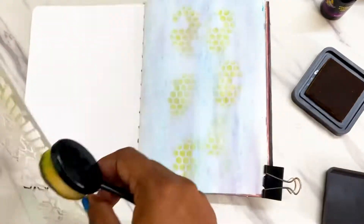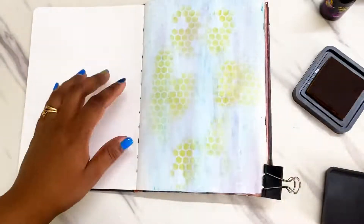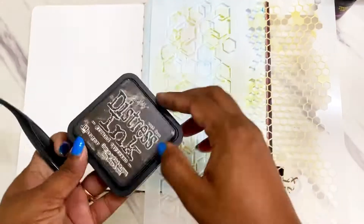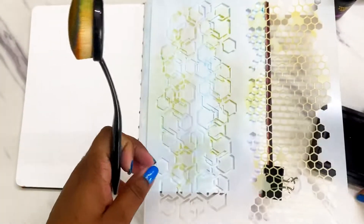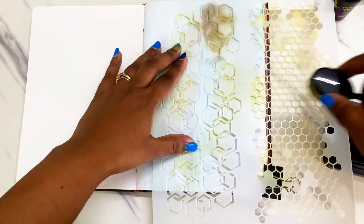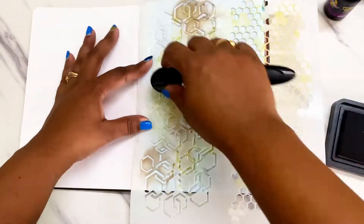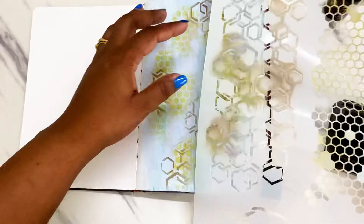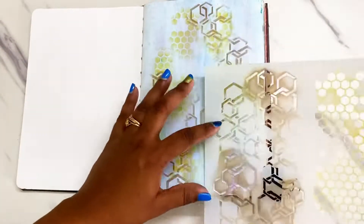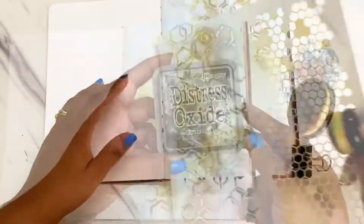Now I'm using this A4 stencil from BRT. There are three different beautiful designs on a single stencil and I loved all of them, so I wanted to use all three designs on my page. I'm using some distress inks and blending them on as and where I feel they would look good. I have a vertical alignment of my page in mind, so that's how I'm building my layers.